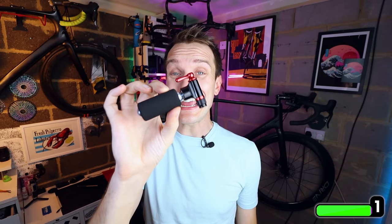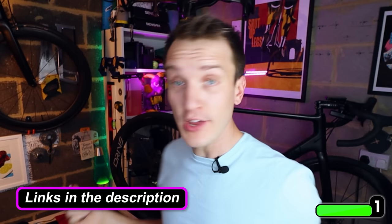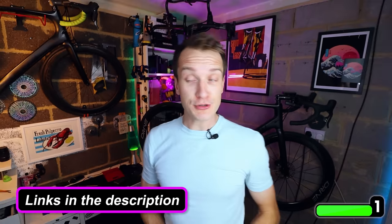All in all, this thing is a great little gadget, and as with all this stuff I'll put links in the video description in case you want to check them out.